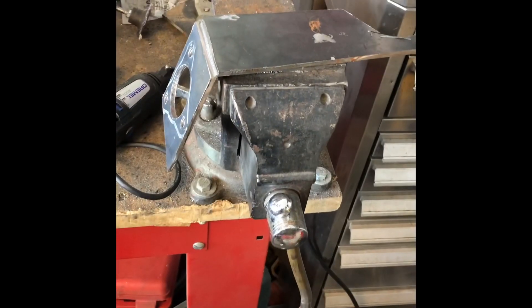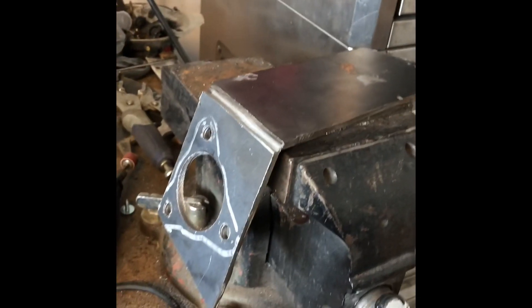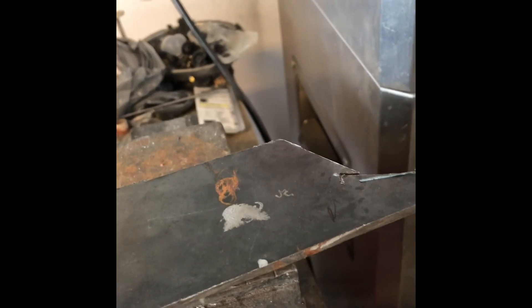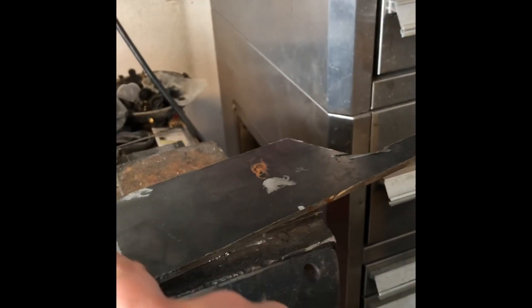Oh yeah, that's it — that's much better. Alright, so I couldn't hold the camera and mark and pull this in place at the same time, but we've got our bend here and this bend's perfect. I've got my mark here — I'm gonna cut another groove along this face and we're gonna bend this down to a 90 degree, or pretty close to it, bend.